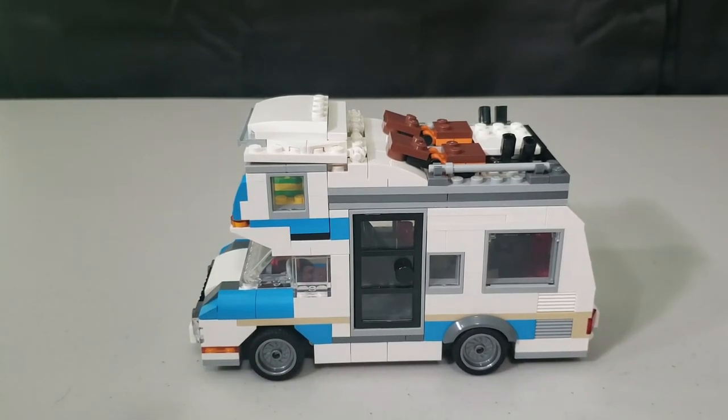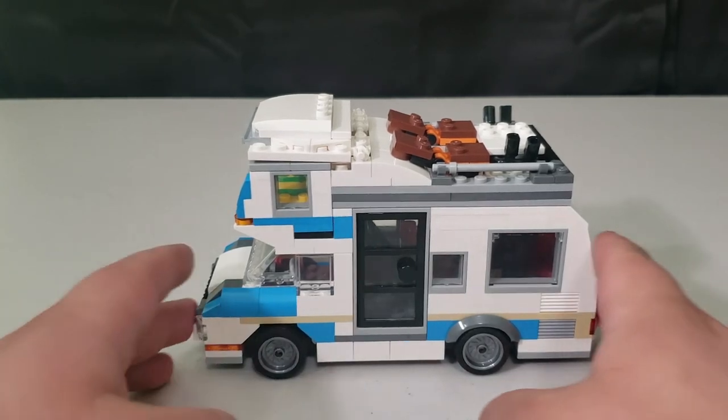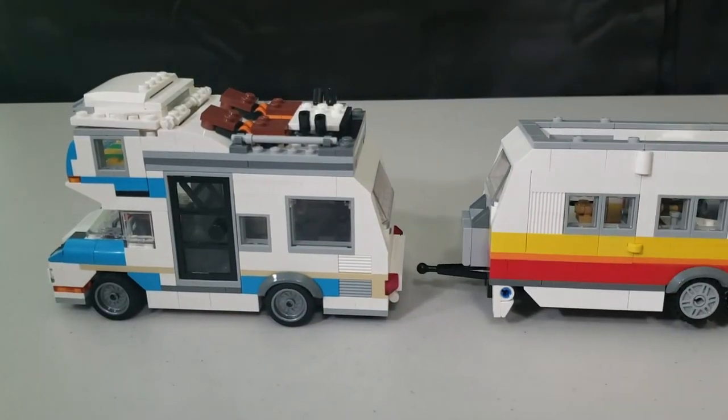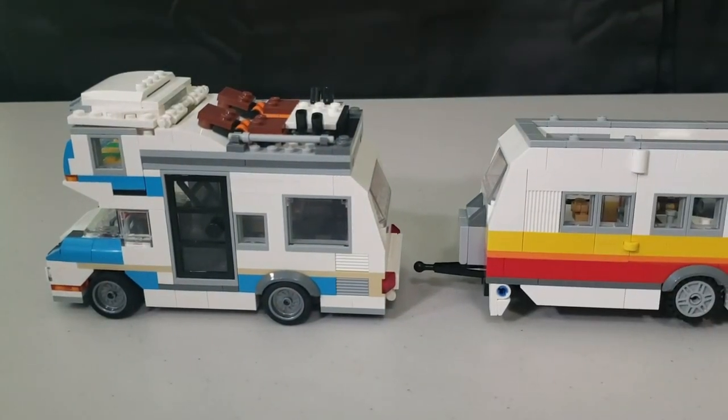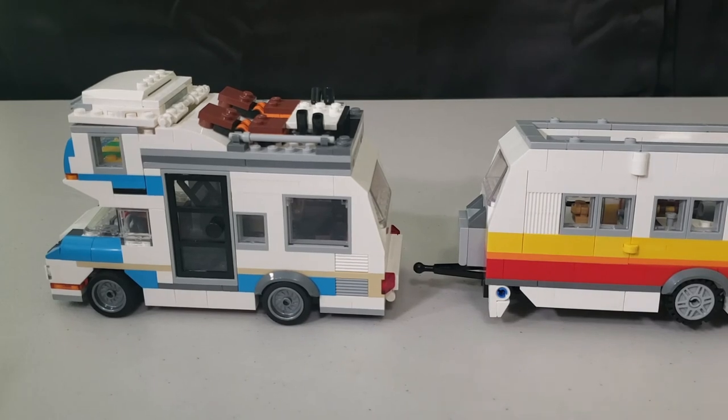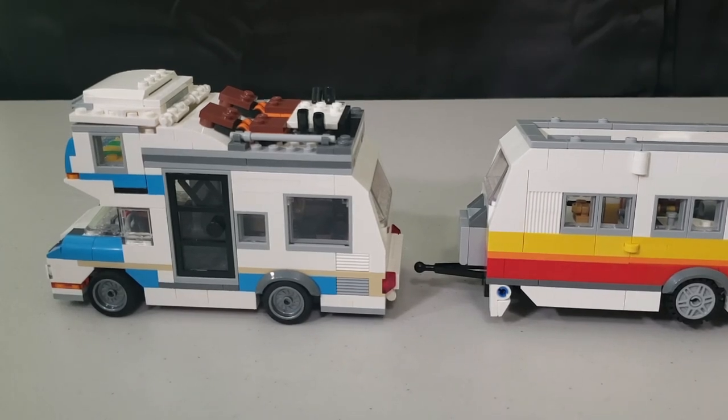I'd love to hear your thoughts — which build do you like most? Would you want a camper that hauls around another camper? Let me know in the comments. Are you guys going to get this set? If you enjoyed the video, give it a like, subscribe, and I'll see you in the next video — over and out.